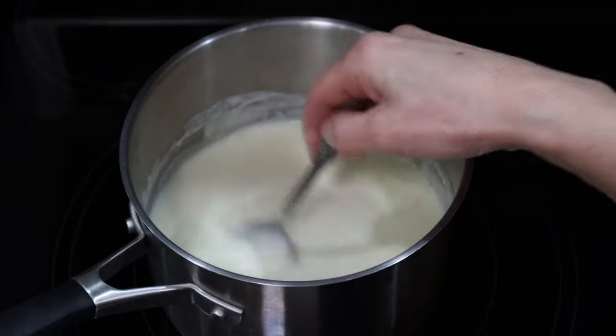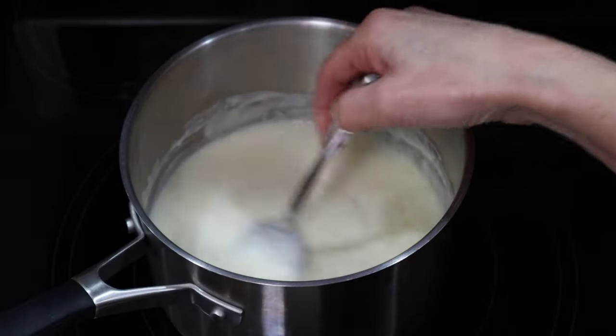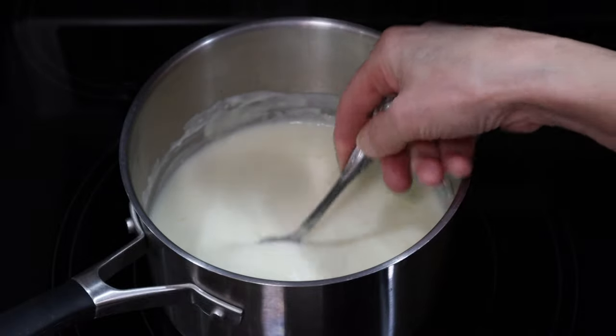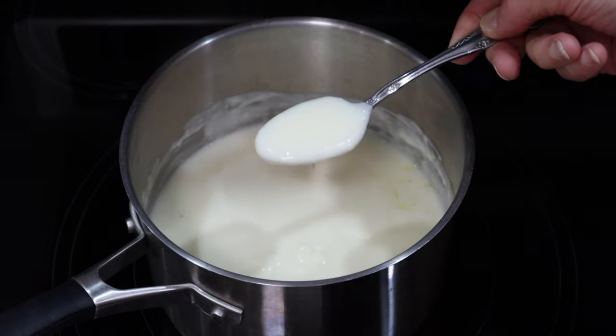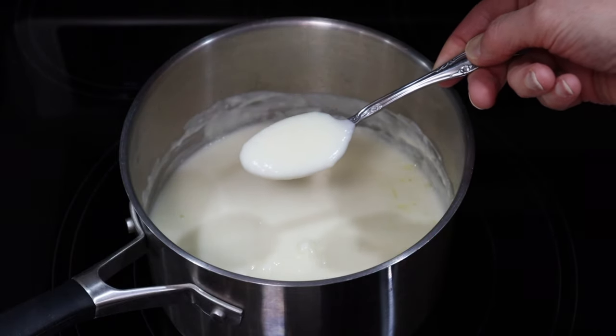The sauce is all thickened up. It's got the Parmesan and the garlic and it just plain tastes amazing. This will be perfect for the chicken divan or as a sauce on top of the chicken pizza.